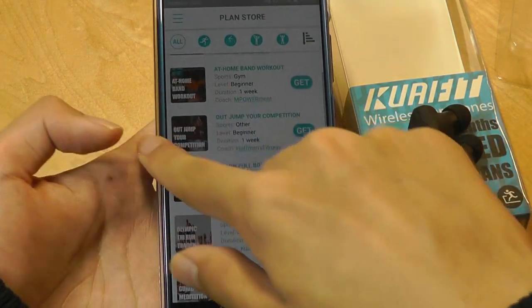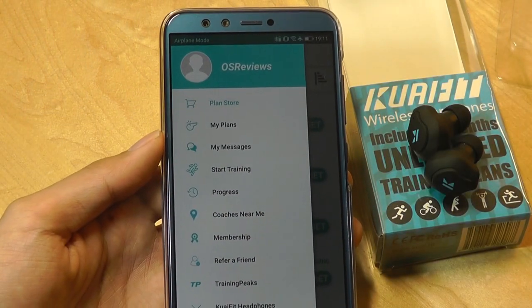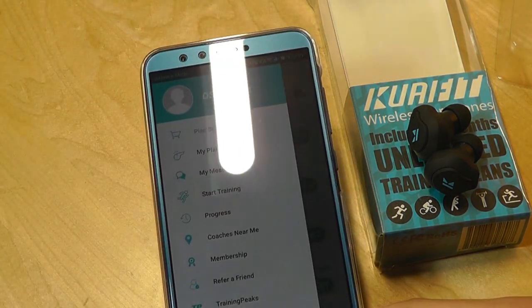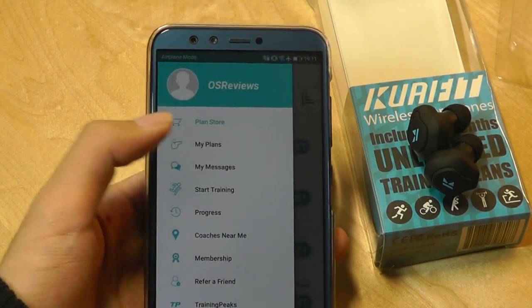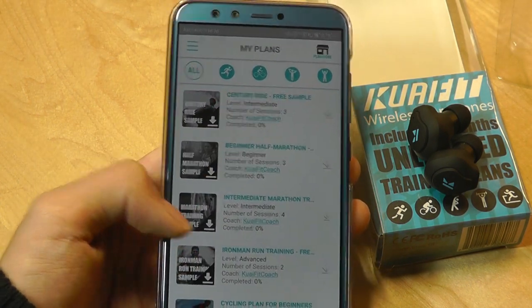Going back into the app, we can take a look at our profile, which you first need to use an email to sign up. There is a redemption code for the three months of unlimited service printed on the back of the user manual. You enter that code and you're ready to go. You can also look at your plans, which are the plans you have access to depending on your membership level.